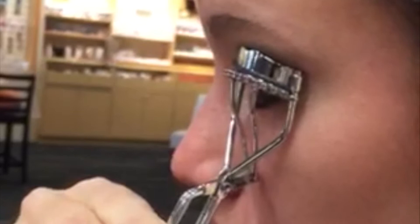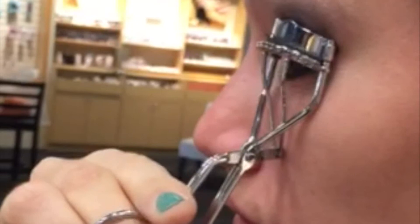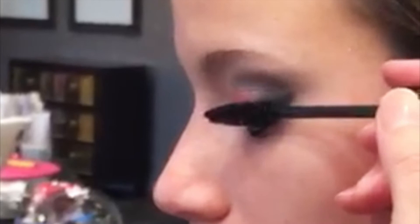The trick with putting on a dramatic look is you need to do it in sections. Next we're going to apply our Wicked mascara. Curling your eyelashes before you put your mascara on will help give you a better curl. The Wicked mascara has a wide barrel and it's extra black. When I do mascara I start at the root, give it a little wiggle, and you want to build your mascara.